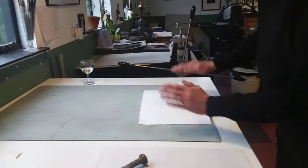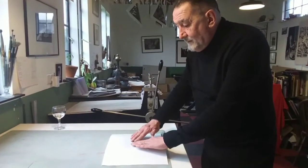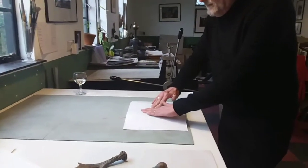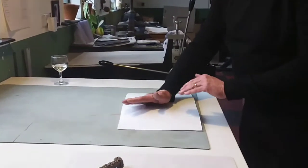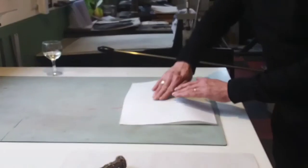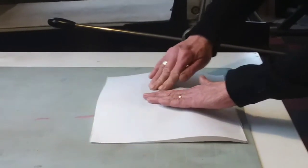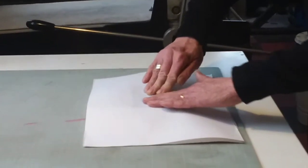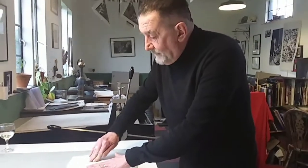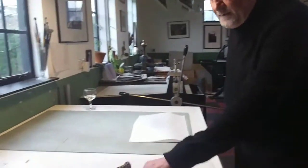Plonk it down. Now this is really important — once the paper has fallen onto the block, you need to smooth it down with your fingers. This makes the ink adhere to the paper enough that it won't move and won't ghost. It won't give a good impression by itself, but it means the paper won't shift.